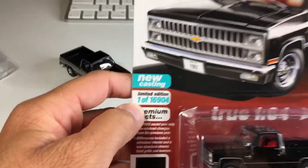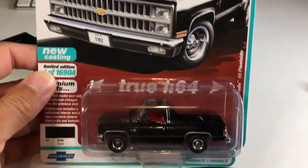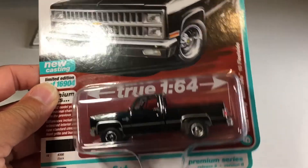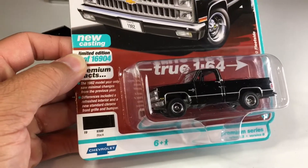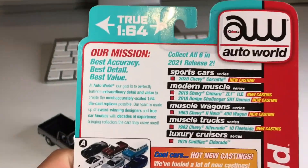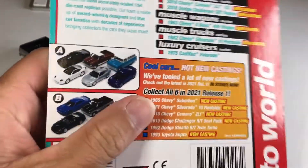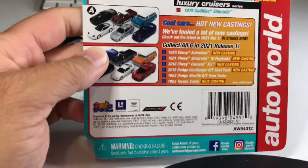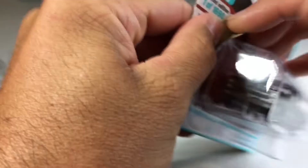There's only 16,900 of these ones. It's the 82 Chevy Silverado and another one with an 81, so this is a year model change. Let's see if the back is any different - collect all six in the 2021 release, so yeah, 2021. Oh, this one has got a red interior! Let's go ahead and crack this open and set it free.